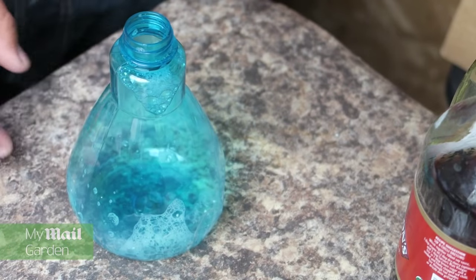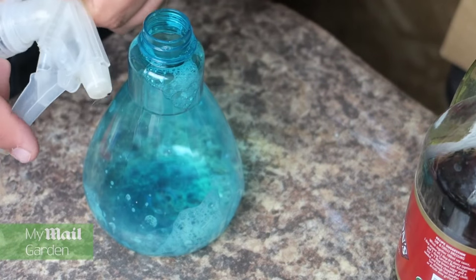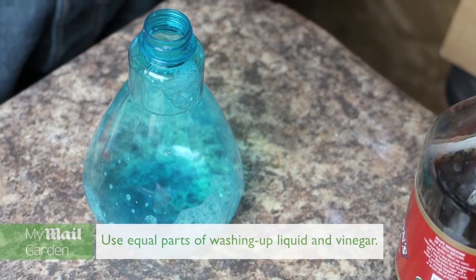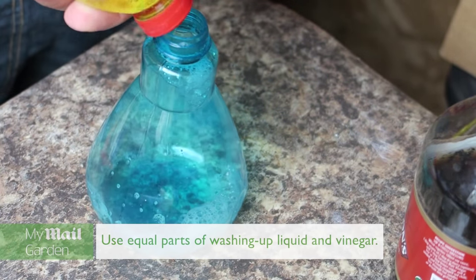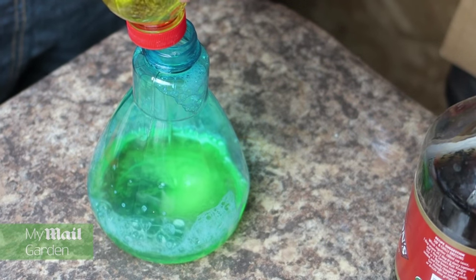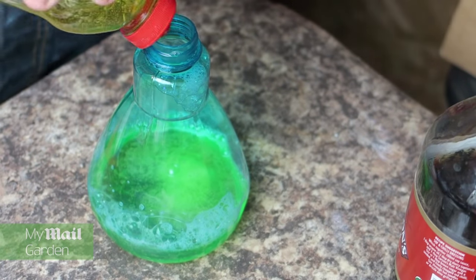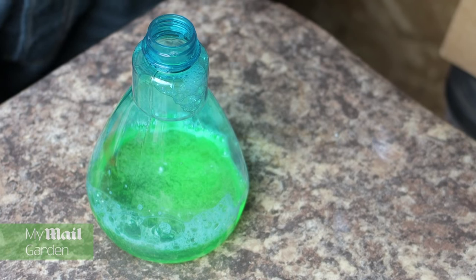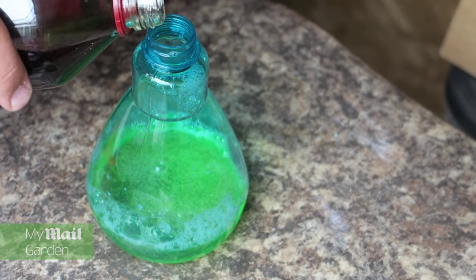If you've got a problem with ants in the garden, then this little ditty will do you well. You need some vinegar and some washing up liquid. So the first thing we do is we get one of these squeezy containers, and we need to fill it half with your washing up liquid — it depends how much you want to make — and then the other half you fill with your vinegar.